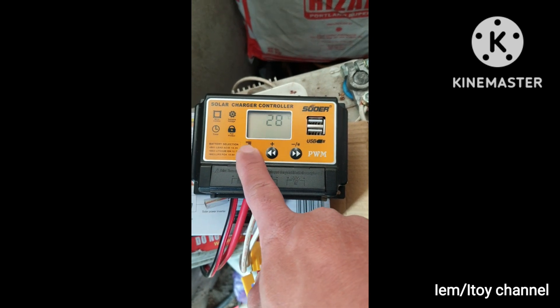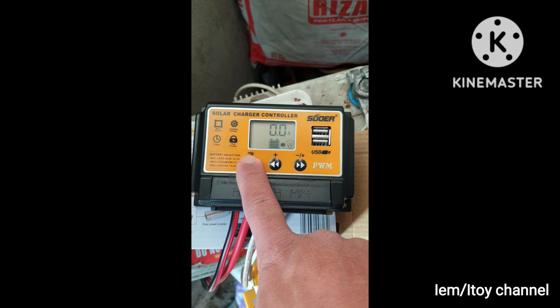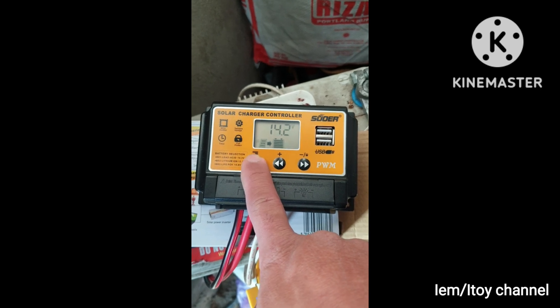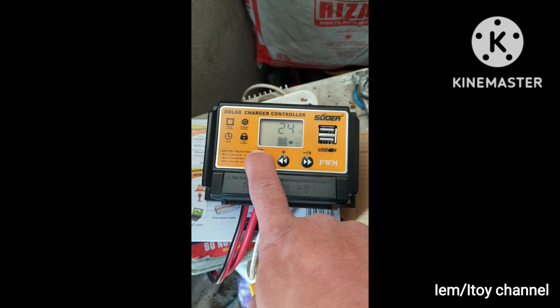By pressing the settings button we can navigate the interface of this PWM controller. I did not find the total daily current output in the menu.